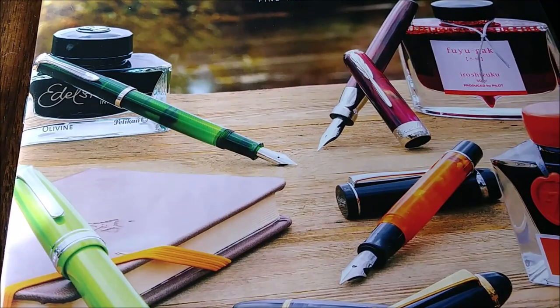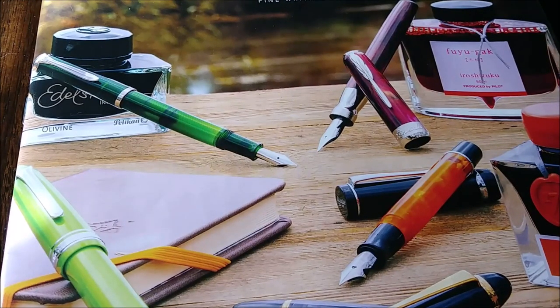Hello YouTube, ink friends, pen friends, any kind of friend, as long as you're a friend.